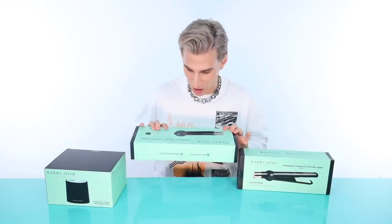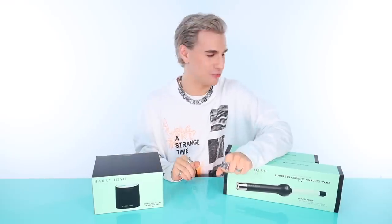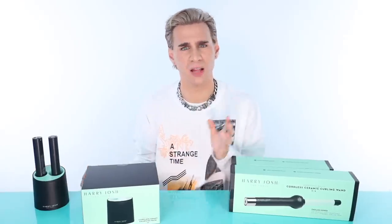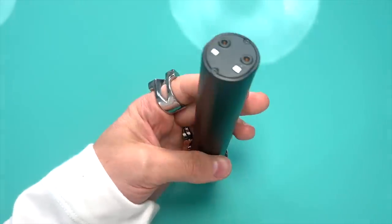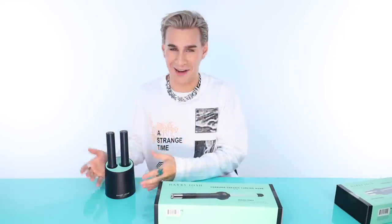We have our charging dock, our ceramic curling wand, and a flat iron. I did plan ahead for this video. There's no cords in the box — well, there is a cord you can use to charge it directly. You don't need the dock. These are actually the batteries that go into the hot tools and they sell them separately so you can buy more.